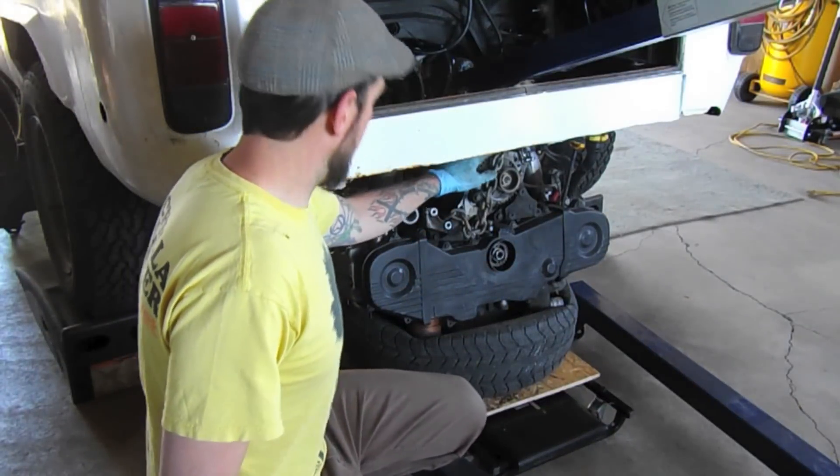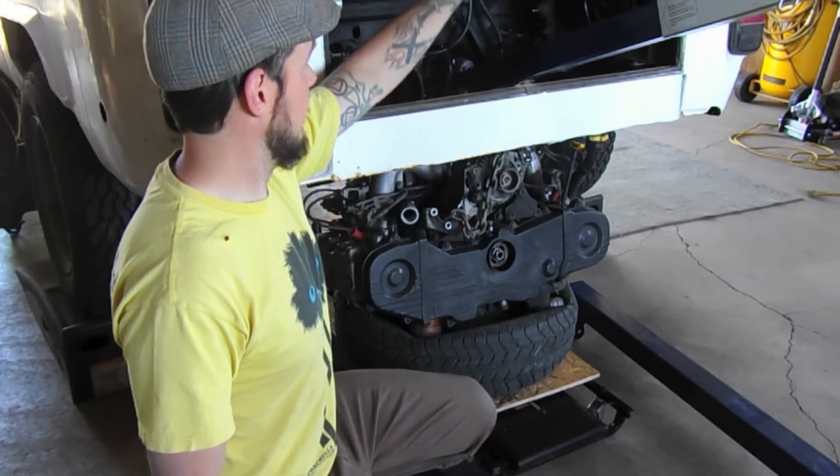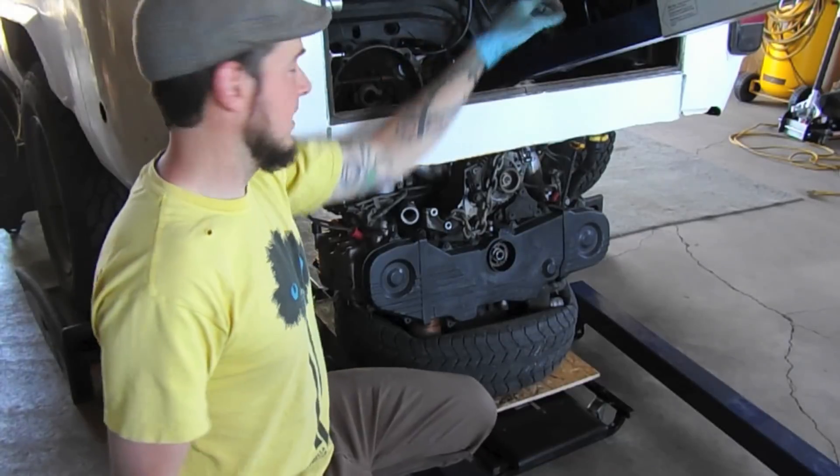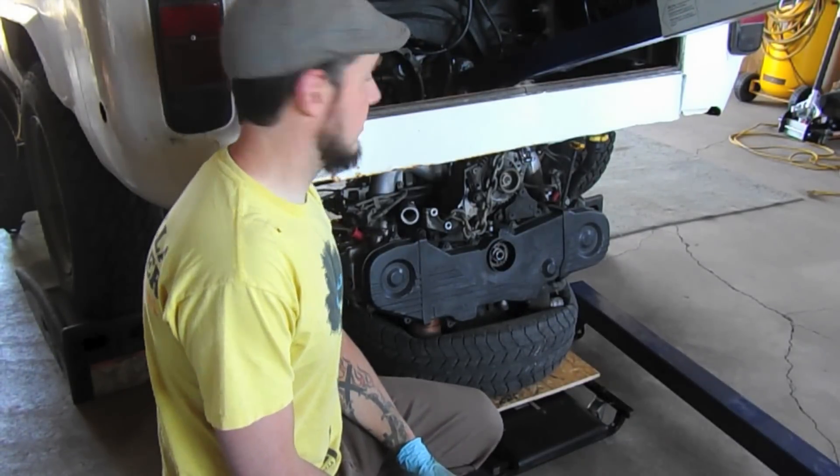I'm actually going to reposition this. I'm going to tighten the chains, because I don't think I'm going to have enough give just in this small opening. I'm going to tighten them up and continue here in just a moment.